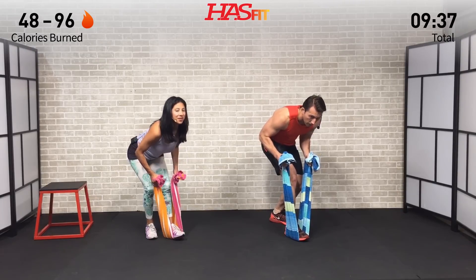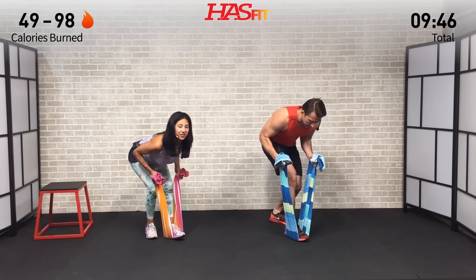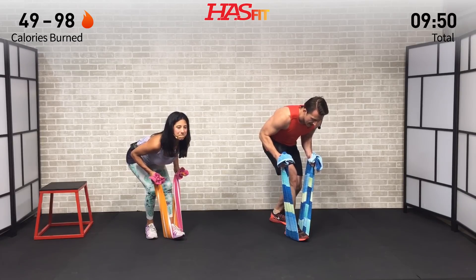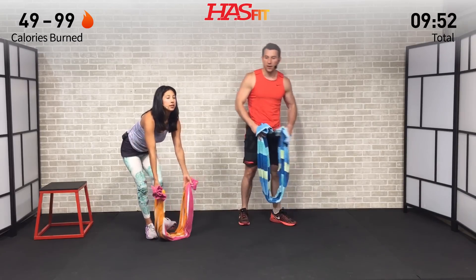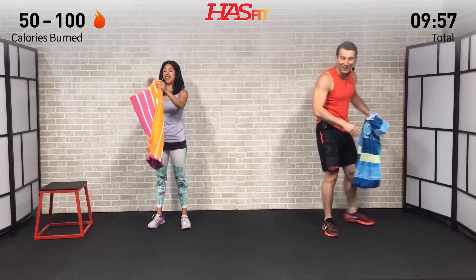You got it. Give me 10 seconds — just 10 last seconds. Almost there, and rest. Okay, moving on. I'm going to use this to wipe my forehead. Have that handy. Moving on to a close grip push-up.